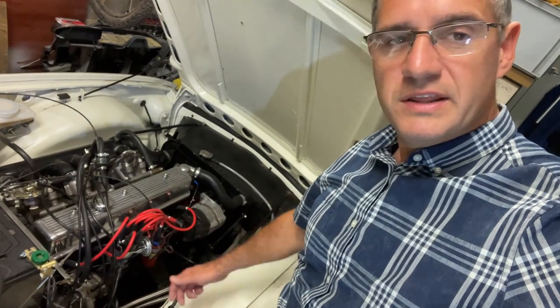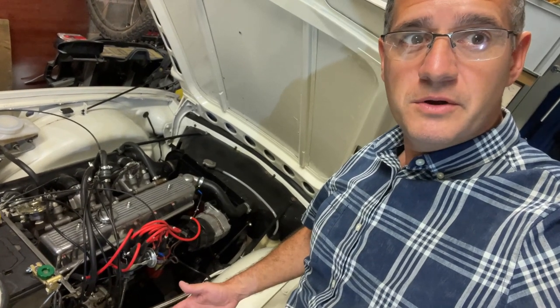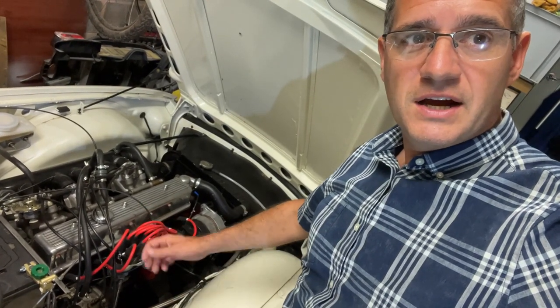One thing to note is this video is not going to go into the detail of looking at a points setup car and the complexities that brings for the advance curve. This car is set up with an electronic ignition, so the advance curve is preset and can't be adjusted. In reality, what we're doing is just adjusting the distributor to get the timing right for the best possible running.